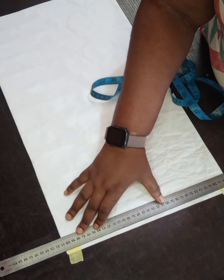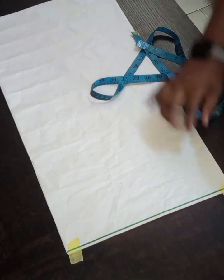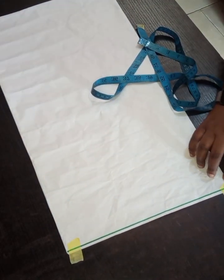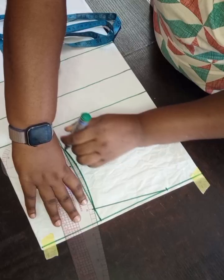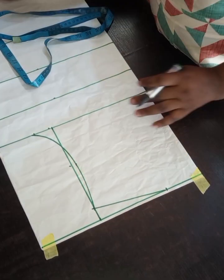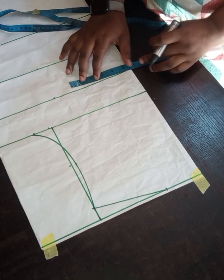Here, we are going to draw out a basic bodice pattern. I don't want this video to be too long. Here is the open side and here is the closed edge. So I will go ahead and draw out a basic bodice pattern. If you don't know how to do that, I have a detailed tutorial on how to draw a basic bodice pattern up on my channel.